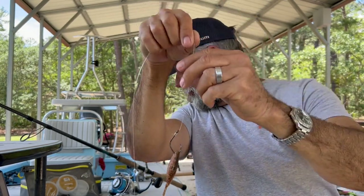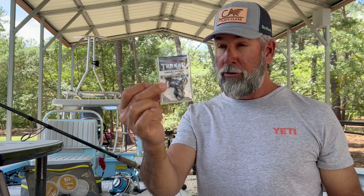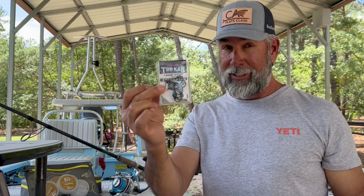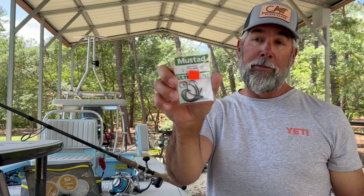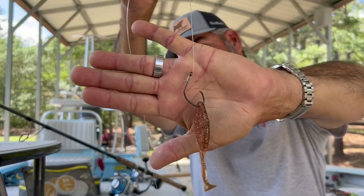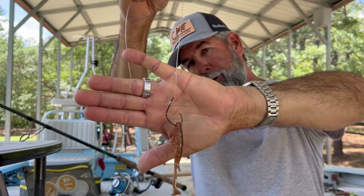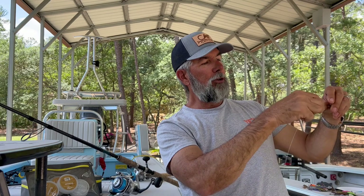For the hook rig on the 8,000 setup, I use a 5/0 Trocar. These are strong carbon hooks that go right through the bony jaw of a tarpon in a nanosecond. When I don't have Trocars I use Mustad Demon circles — they have a wider gap and work well for me. I snell the hook so when I see a string of fish coming and kick the bait out, I can reel that crab right across the top and let it start swimming down — I free-line this setup most of the time.